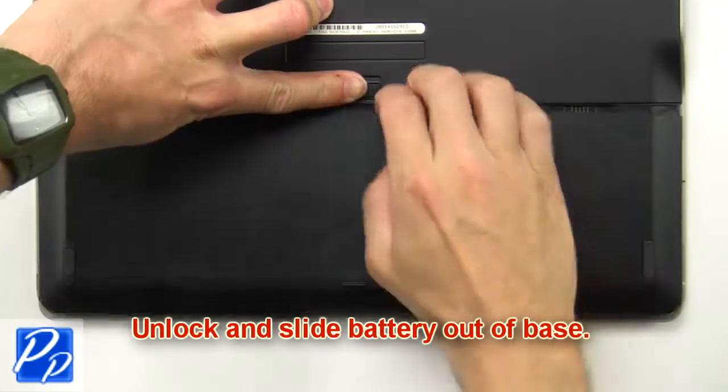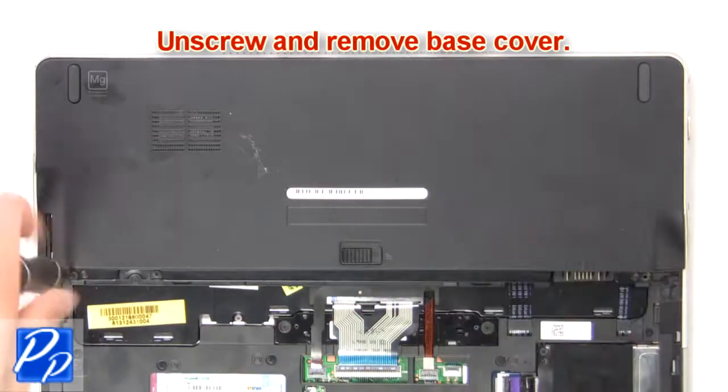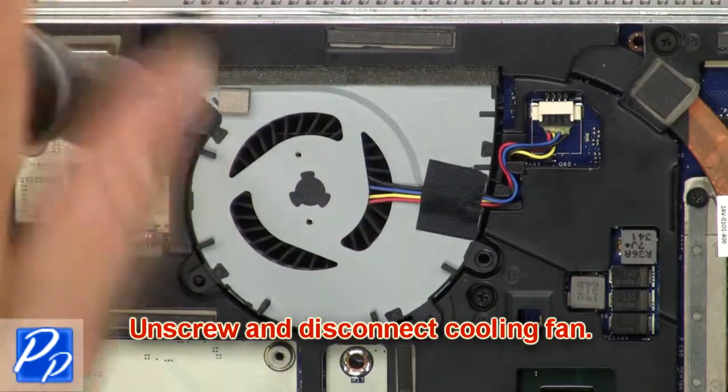Now unlock and slide the battery out of the base. Unscrew then remove the base cover. Now unscrew and disconnect the cooling fan.